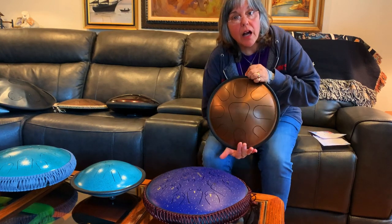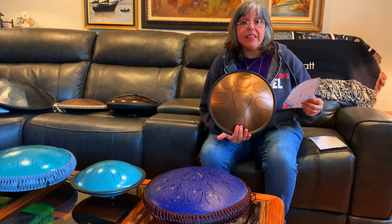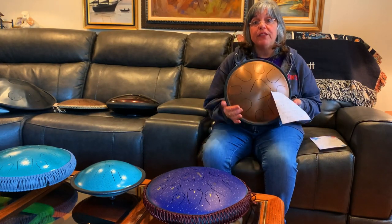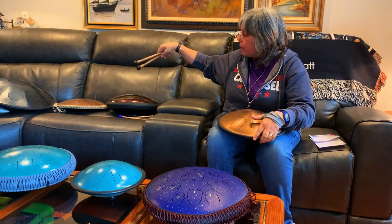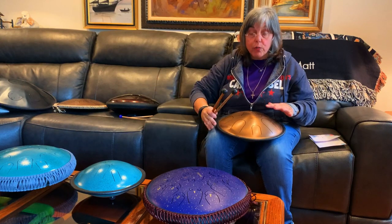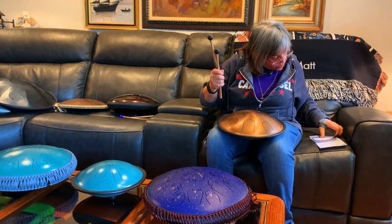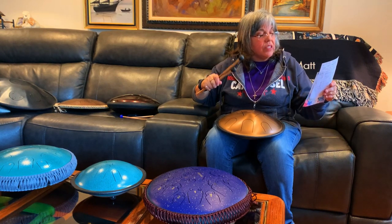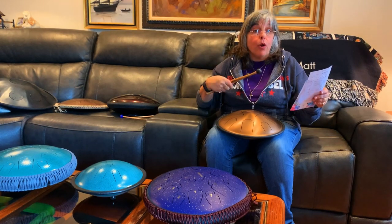The last of the more expensive drums is the Zenko, made in France — the company is Metal Sounds. This is an Equinox as well but in G. To me it feels like a G major but it doesn't have the A, which is the second, so it's a more major-sounding scale. The exact notes are G, B, C, D, E, F#, G, B, and D. They come with mallets and also a bag — this one actually comes with a bag and sticks, which is quite nice — plus a ring to put on the table.